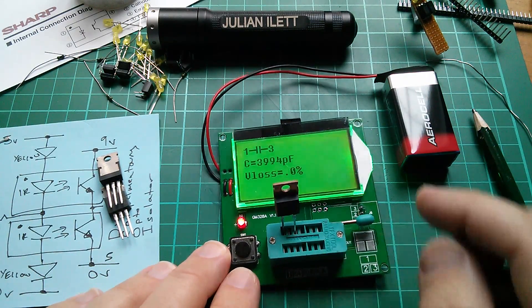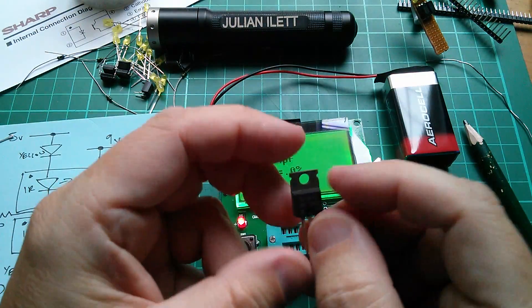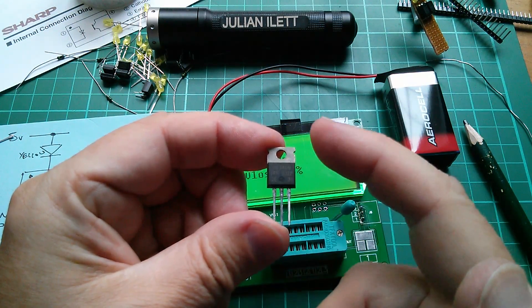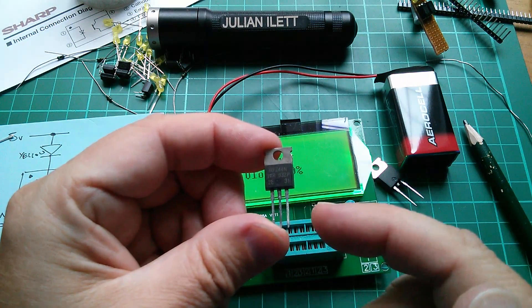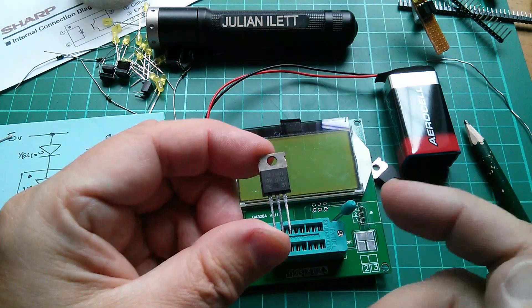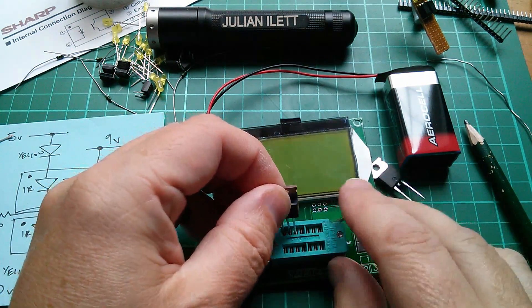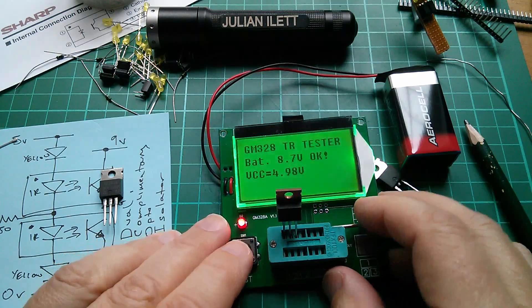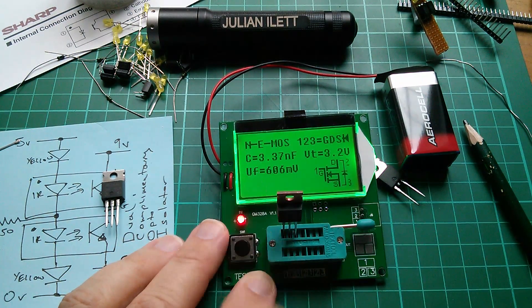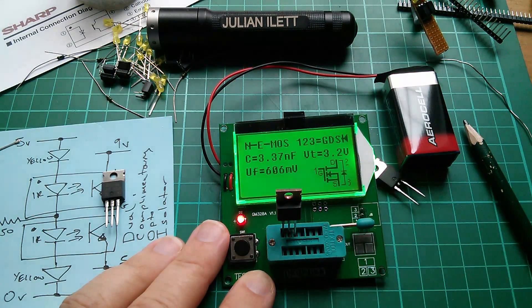There's also capacitance between gate and drain, and between drain and source, and those capacitances add to the capacitance between gate and source, giving you a total capacitance as indicated by the tester. Testing a second MOSFET, this one is a bit lower — 3.37 nanofarads between gate and source.